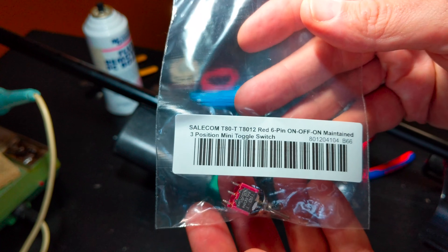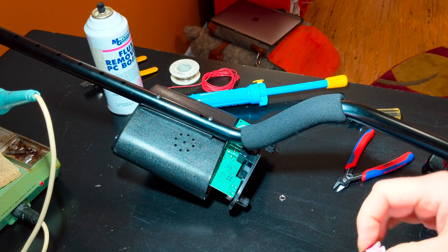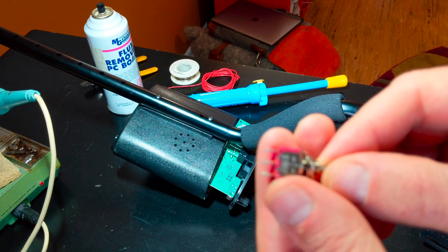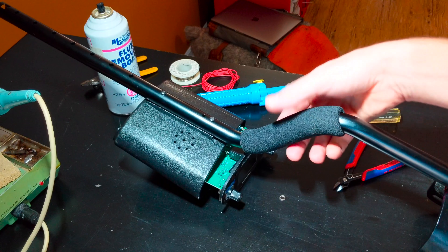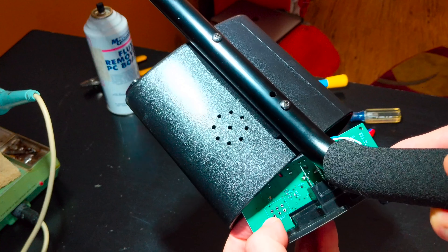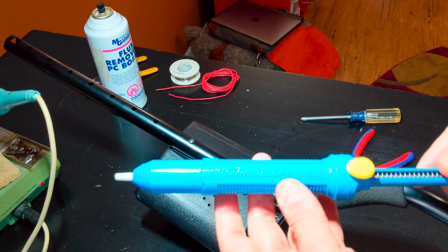The switch I ended up going with is a Sailcom T80 — a three-position mini toggle switch with terminals on it. My plan is to mount it in and then solder wires from the switch to the board. I went ahead and desoldered the original switch location on the board. I used some flux cleaner to make it look nice and clean.